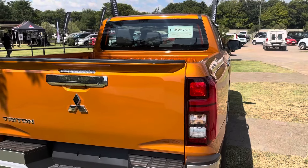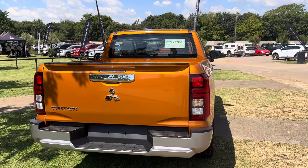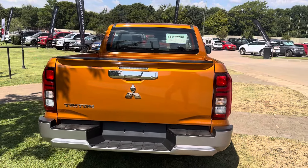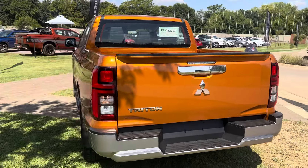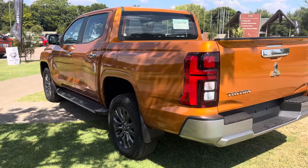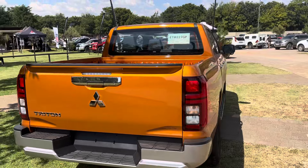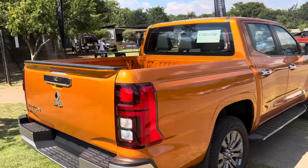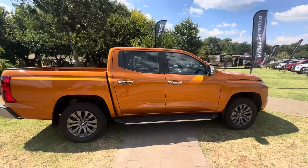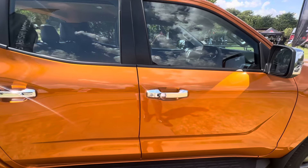This particular model is the base spec. I have not actually been very up close with the higher spec Triton models at this point, so I'm not very familiar with those as yet. But looking at it, you basically see that it is a Mitsubishi in all its glory. The color is a tangerine sort of color. We're going to jump on the inside of this vehicle.